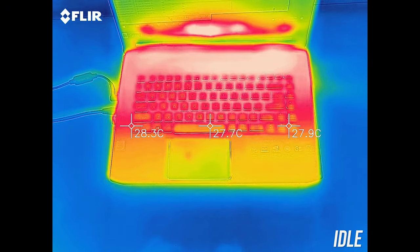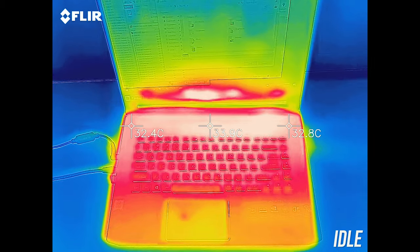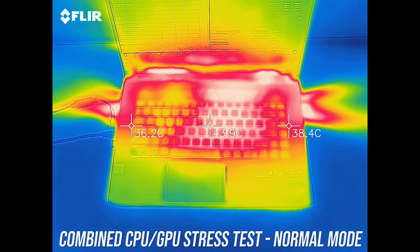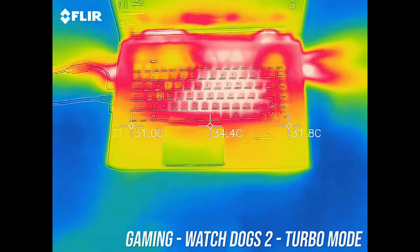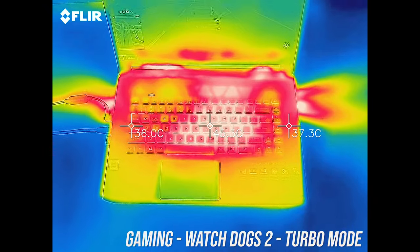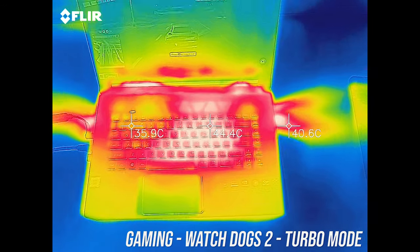As for the external temperatures where you'll actually be putting your hands, at idle it was around a normal 30 degrees Celsius. While under combined CPU and GPU stress test in normal mode it gets to the mid 40s at the hottest points. While gaming with turbo mode enabled it's perhaps just a little warmer in the center towards the back; the keys were warm to the touch but I didn't think they were hot.